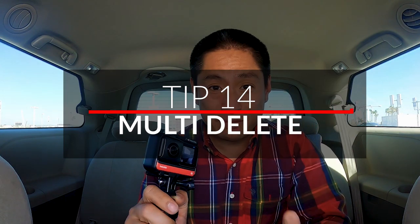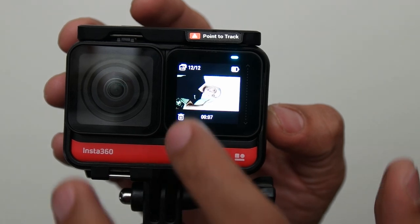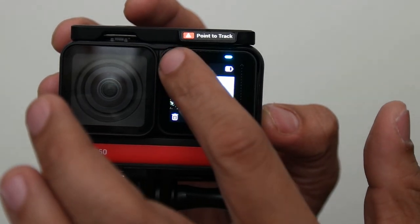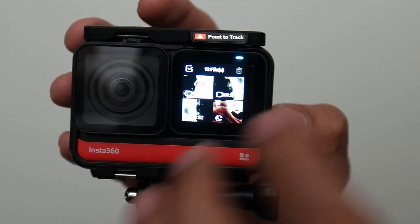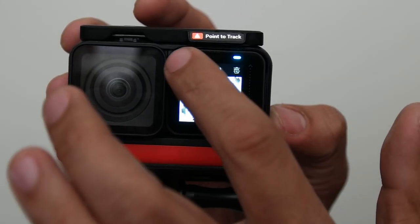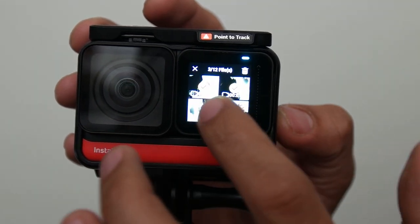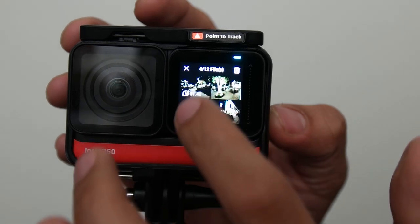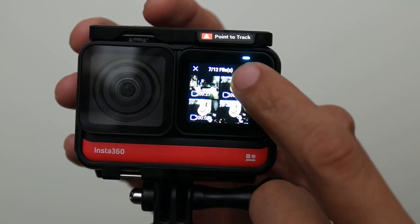Here's a faster way for reviewing your videos and photos on your camera. When you're in the playback screen, you can tap on the upper left corner to review four photos and videos at the same time. You can delete more than one file at the same time — just tap on that check mark and then tap on the files that you want to delete. You can even scroll down to the next page and continue making selections, then press delete.